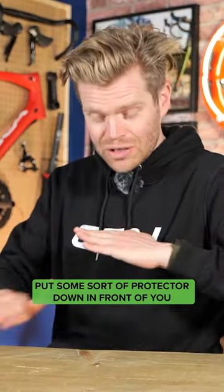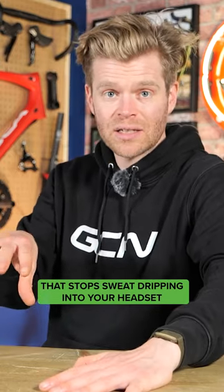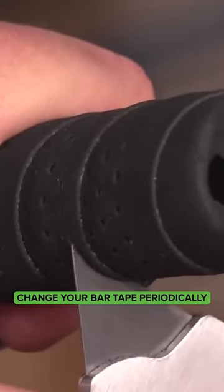To avoid this, put some sort of protector down in front of you that stops sweat dripping into your headset, wipe your bike after use, and be prepared to change your bar tape periodically on the bike that you're using on an indoor trainer.